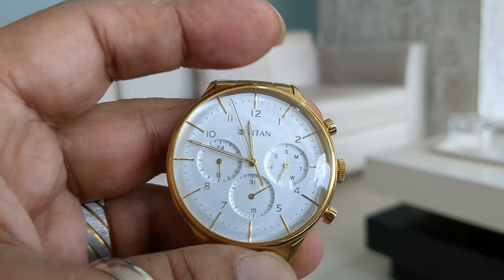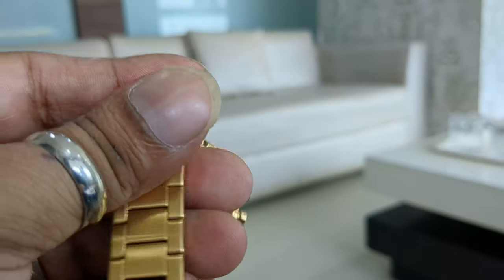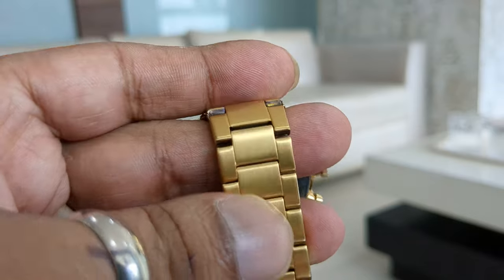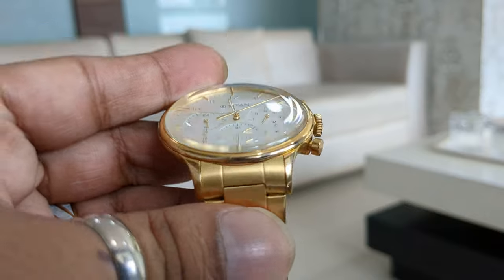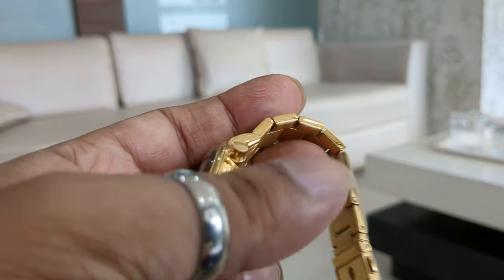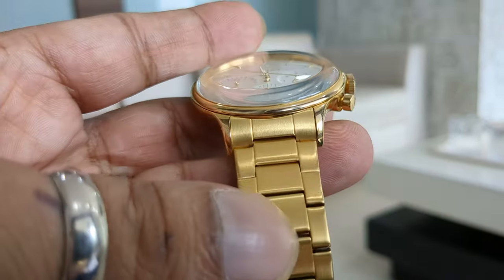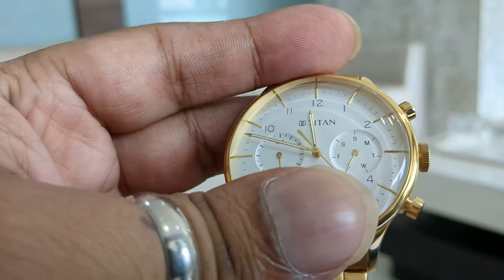On the entire watch, only the dial comes in a shiny gold option. The bracelet is on a matte finish but has a shine, so it merges well with the watch to give it a very beautiful look. The watch is made in complete stainless steel and the polishing on the watch is amazing.